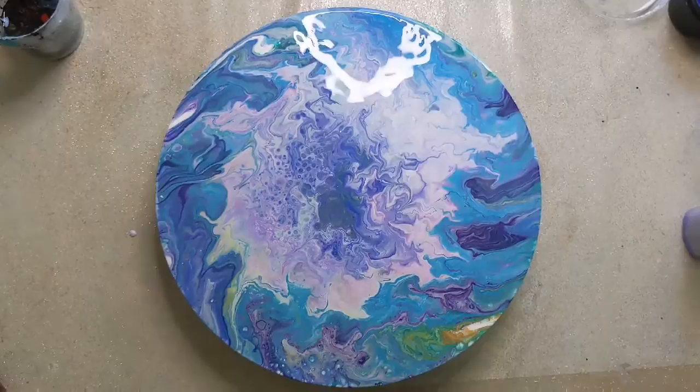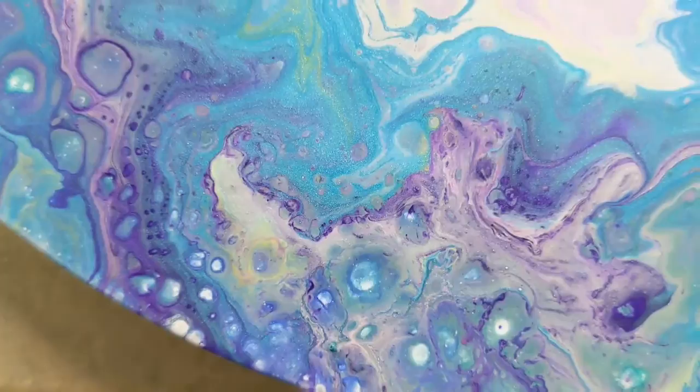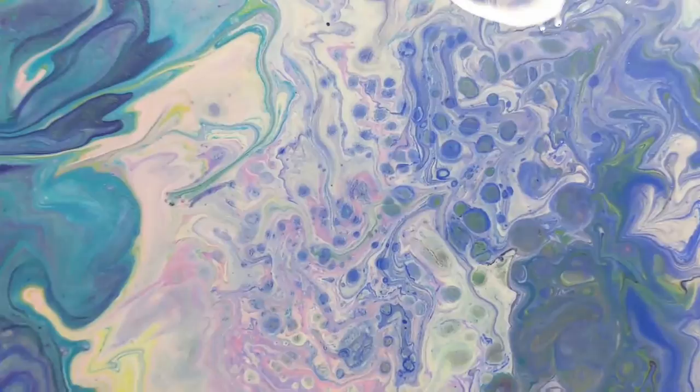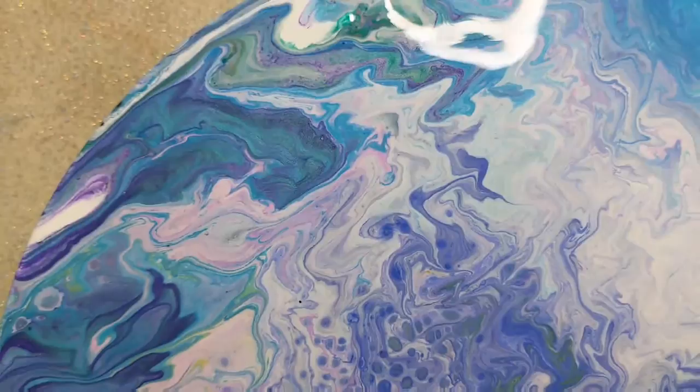I'll bring you in for a close-up. Here's the close-up. You can really see some really nice cells that have come up. I'm really loving these colours. That turquoise and the pink will be really pretty when they're dry because they're iridescent — this is going to be stunning when it's dry. Look at all these little cells! Always lots and lots of things come up when it's dry. I can spend hours looking for things in there. It's a bit cloud-like there, isn't it?